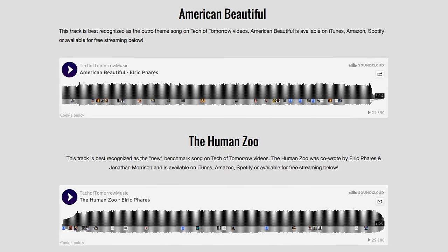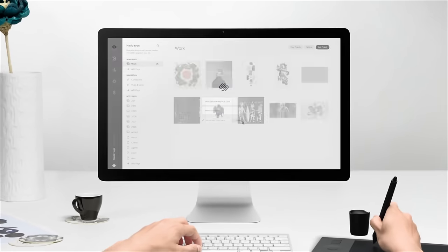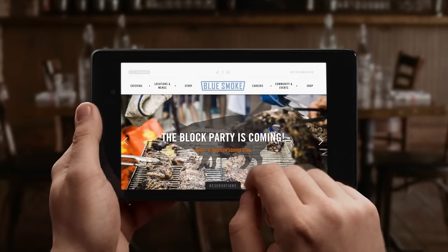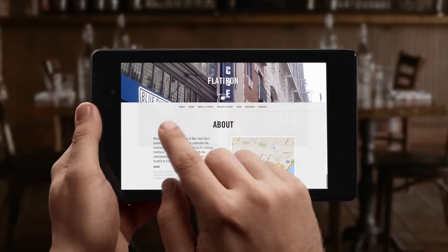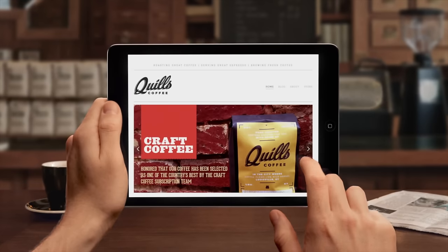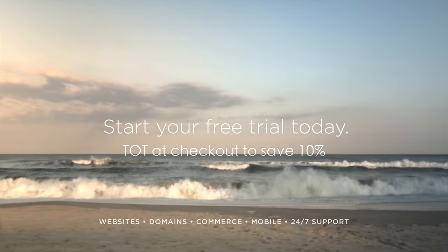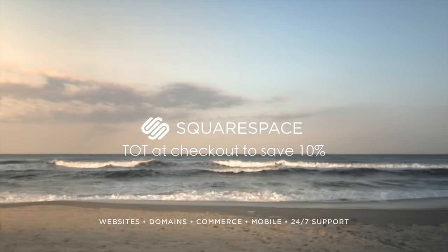You're back rocking out once again to the new benchmark song. A lot of you guys out there always ask, how did you guys make your music website? That's www.techoftomorrowmusic.com and we did that all with Squarespace. Squarespace has a totally unique drag-and-drop interface so you can design your website very quickly because everything's really intuitive. They also have 24/7 technical support based out of New York, and no matter what time day or night that you need them, they are there for you. You get a free trial by entering TOT at the checkout, and if you decide to join you get an additional 10% off.